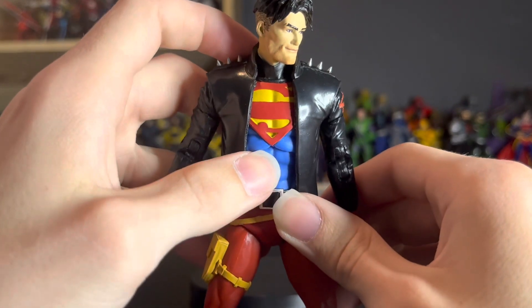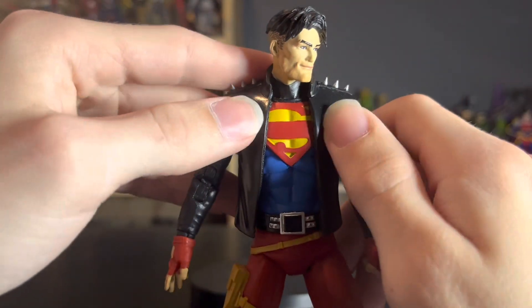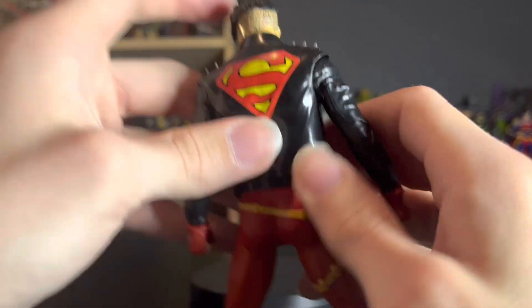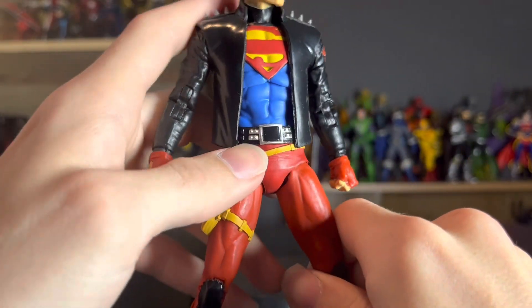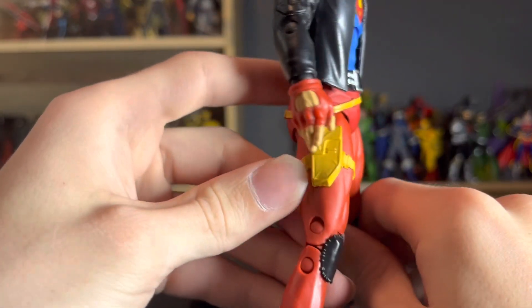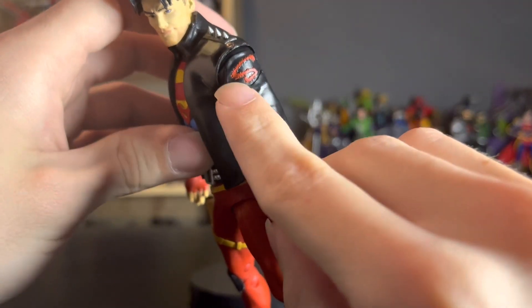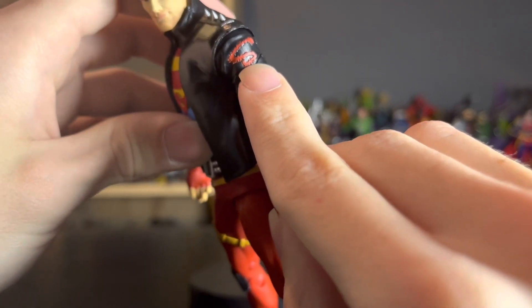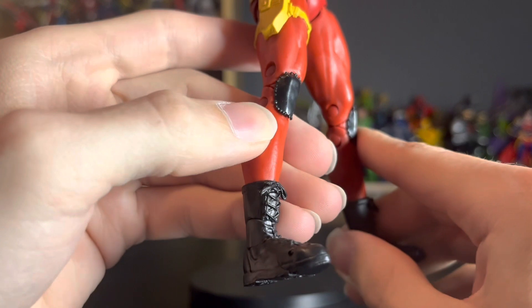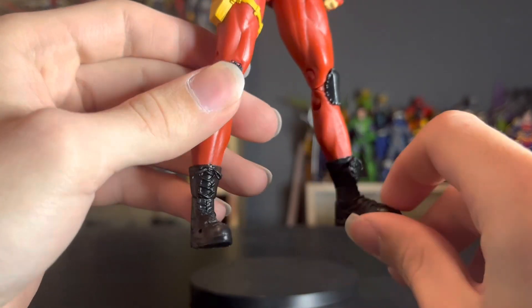He has the leather jacket with spikes on top, and is wearing the Superman logo underneath — you can't reveal the full Superman logo, it only goes to about there. There's some glue right there that keeps the jacket in place. On the back, the Superman logo looks very nice. He's got the belt buckle, some random belt strap pieces — the 90s had a weird obsession with straps. He has a little 'S' patch with sculpted stitching on the figure, and knee pads which look very cool.